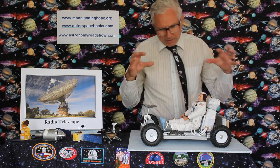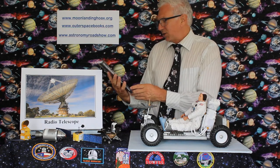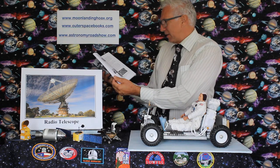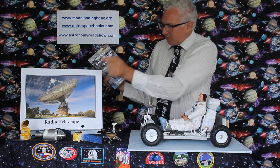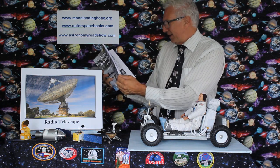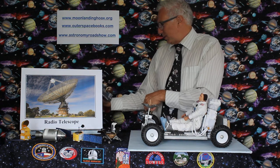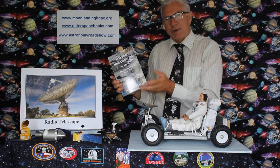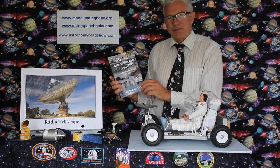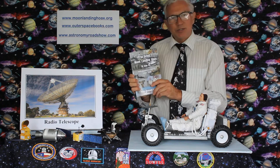If you want to know more about this idea that the Moon landing never happened — because some people don't understand these technical aspects — there's a book specialising in that called The Great Moon Landing Hoax, or Was It? It contains everything about the photography and cinematography on the Moon, technical details about the car and the lunar module, and all the points these conspiracy people come out with are answered correctly. It's by somebody called Peter Bassett — that's me. It's available at outerspacebooks.com in three versions: colour, black and white, and e-book. There's also more information at moonlandinghoax.org, which gives you all the correct scientific answers.